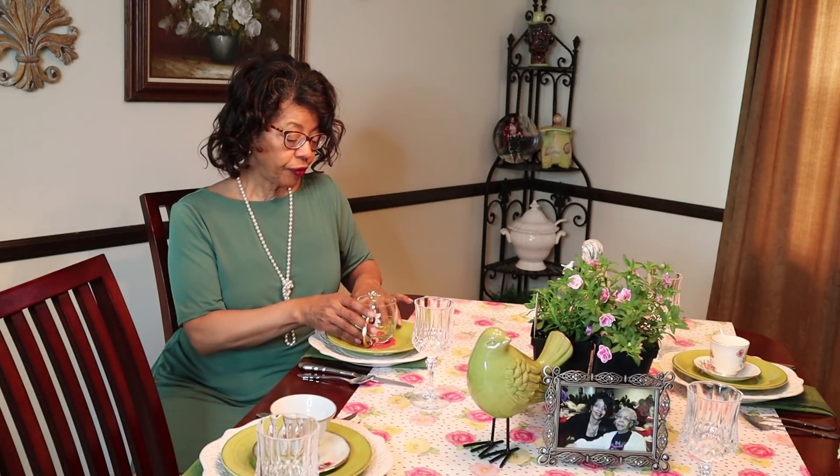I had just recently seen a tablescape done by Pam at Creative Homescaping, and it was so whimsical — it made me think of Alice in Wonderland. And I thought, I have got to get some fancy, whimsical teacups. And didn't I get two for Mother's Day? So I am thrilled with that. This table is just a little bit of whimsy.